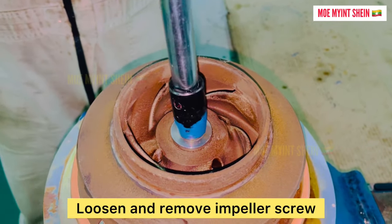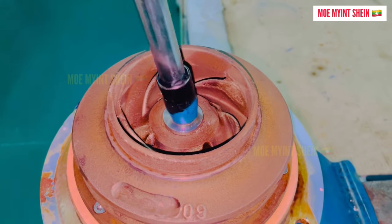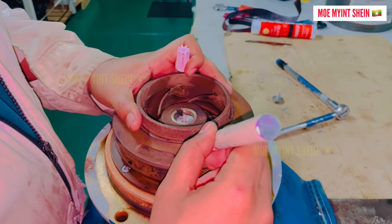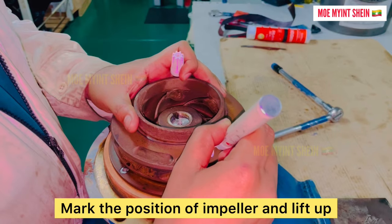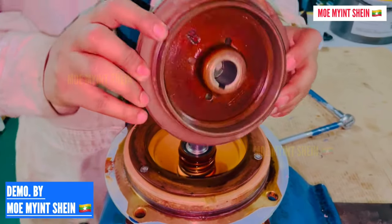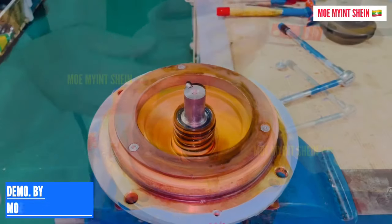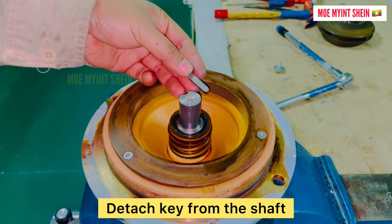Loosen and remove the impeller screw. Mark the position of the impeller and lift it up. Detach the key from the shaft.